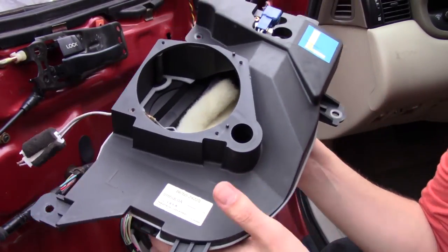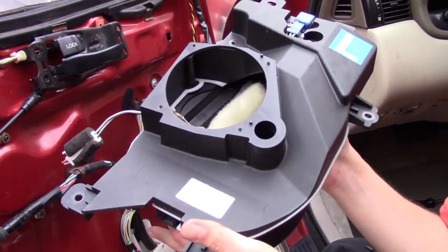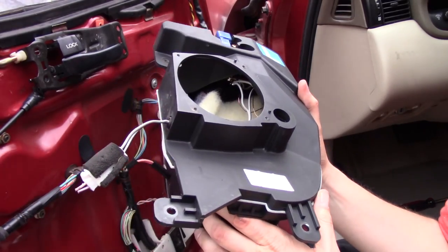Wow, that is probably a good five pounds right there. That is some serious weight savings between that and the speaker itself.